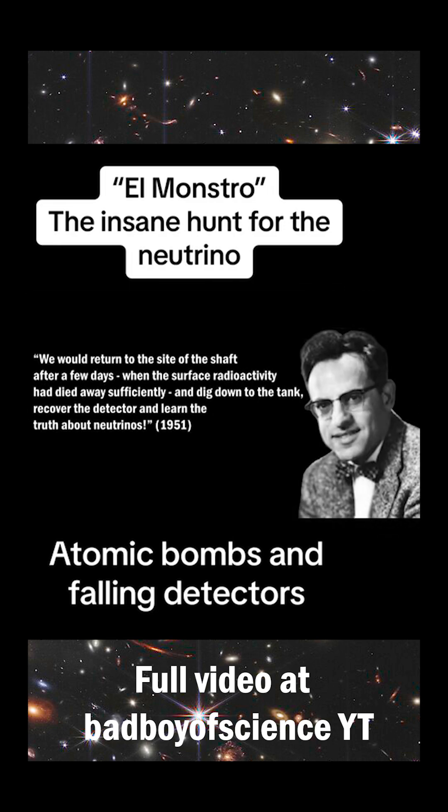Reigns noted they would return to the site of the shaft in a few days when the surface radioactivity had died away sufficiently, dig down to the tank, recover the detector, and learn the truth about neutrinos.